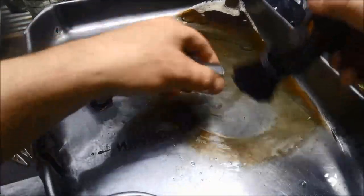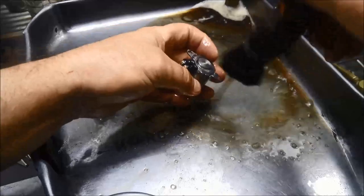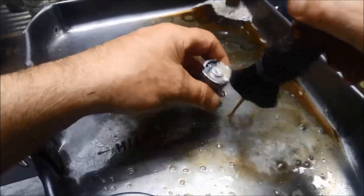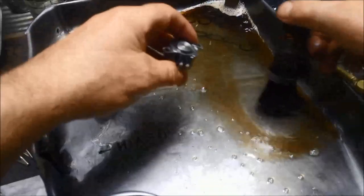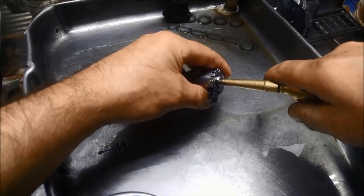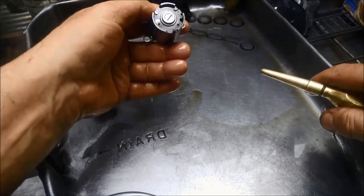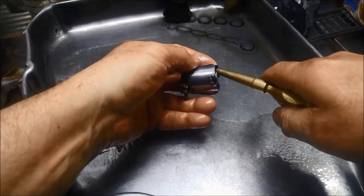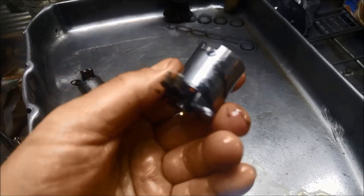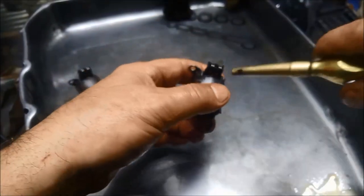I reckon there's probably more muck coming out of there, and that's even before I've blown anything out. Looks like there's even some larger bits coming out now. You may need to do it a few times just to get as much out as you can — I'll just keep doing that until it stops coming out.